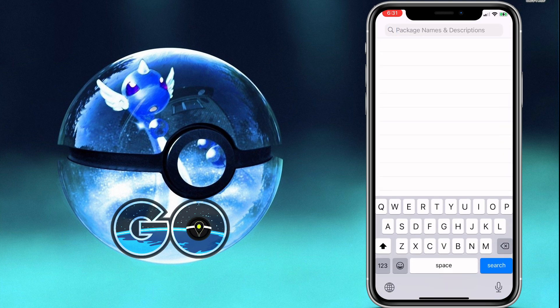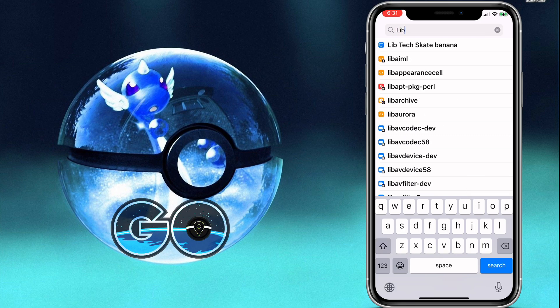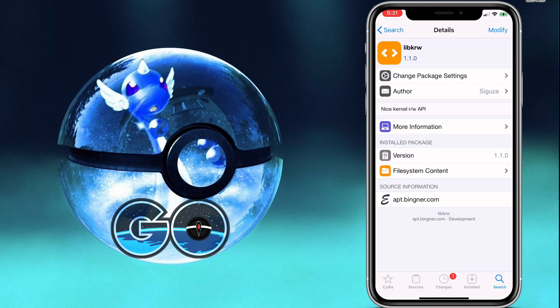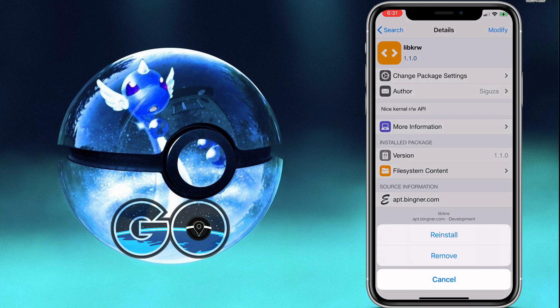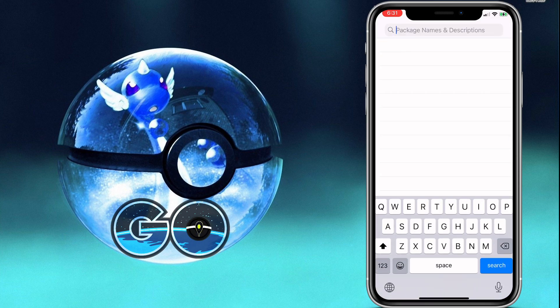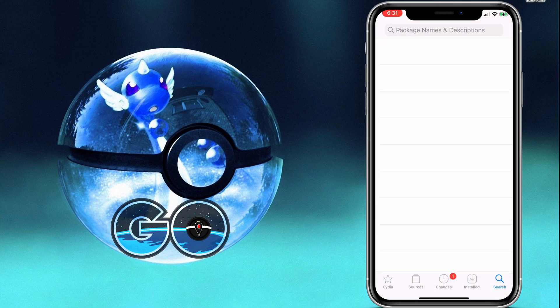After that it'll either say Return to Cydia or Respring — do that and come back to the search bar. Grab 'libkrw' — again, mine already shows installed, yours will say Install. This one will probably trigger a Respring, so it'll look like your phone is turning off, but it will just bring you back to the home screen.